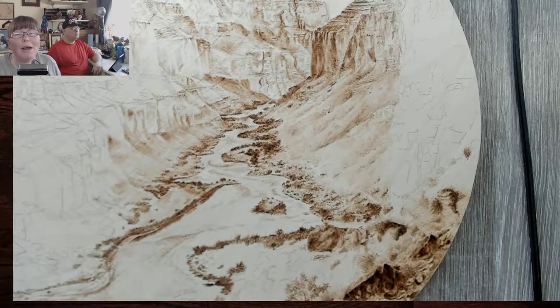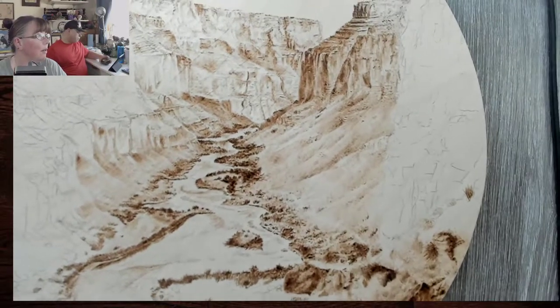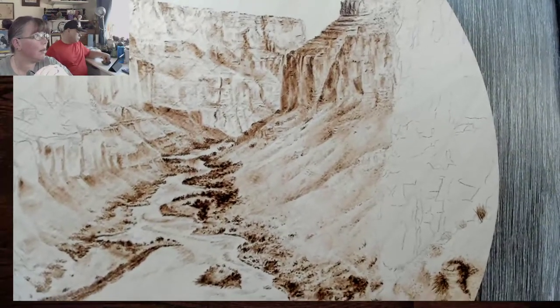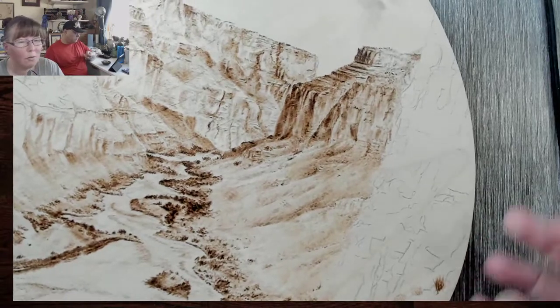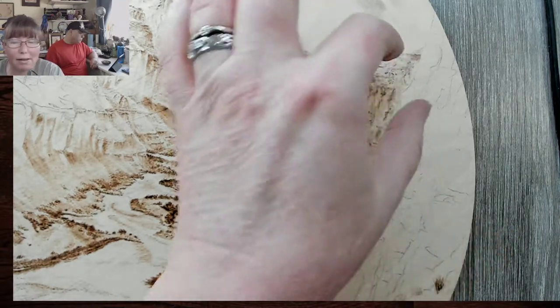Well hello, welcome to Drawing with Fire, your home of burning and learning. I'm Valerie, your neighborhood pyrography artist, and I'm joined with hubby. Today we are doing the main cliff — we're gonna start putting in some details, and hopefully people will start joining us. I'm going to go ahead and get started. I may have to repeat myself once people come in. We're gonna go up top first because that'll help break it up.